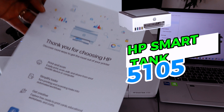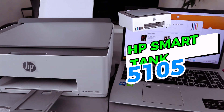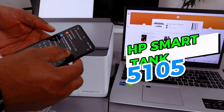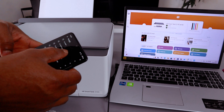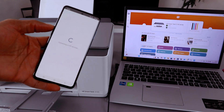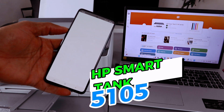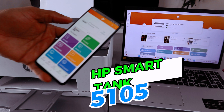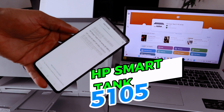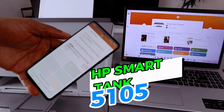This is the document we printed out — the printer is connected to the Wi-Fi network. If you want to add it to your mobile device, go to the Play Store, type 'HP Smart app,' open it up. Then select Add, select 'Add a Printer,' choose 'Printer already on the network,' and look from the list for the HP Smart app printer and select it.